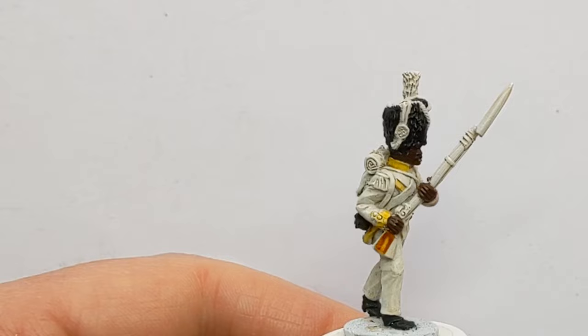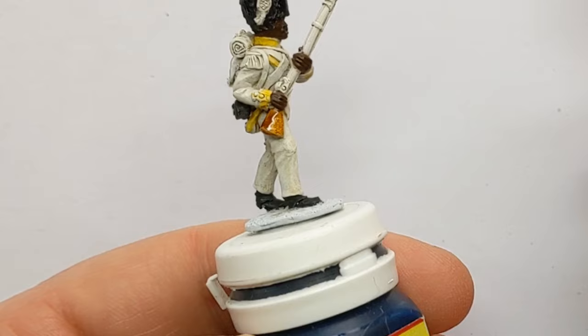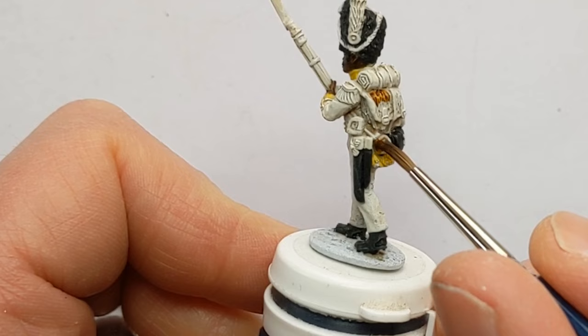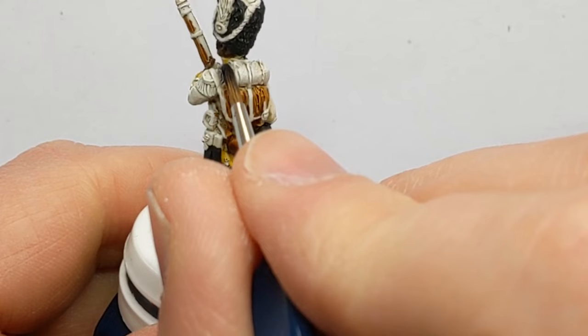I'm going to base coat the wood of the musket with Vallejo Express Wasteland Brown. I'm also going to use this brown for the fur of the pack, leaving the straps in white, and this gourd as well. This is Contrast Basilicanum Grey, and I'm going to pick out the great coat on the back of his pack here.